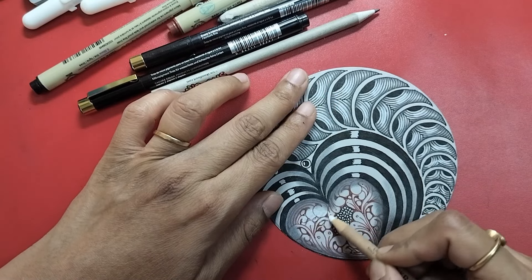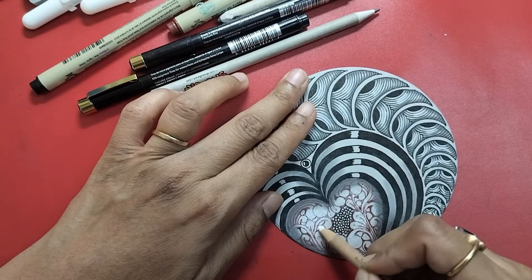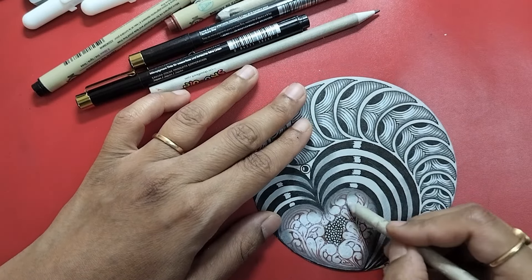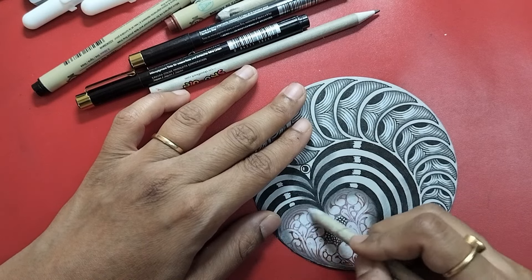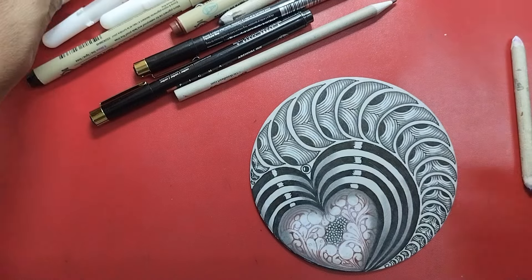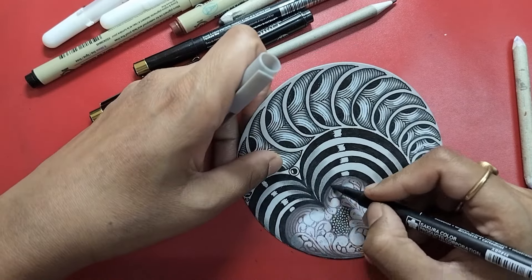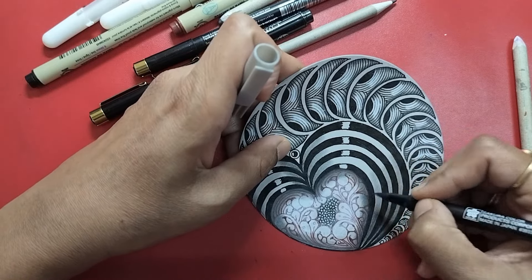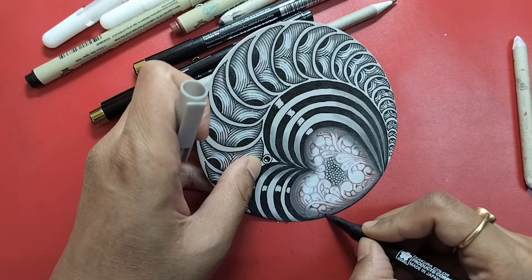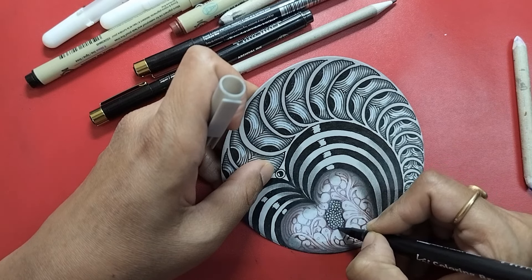I'm going to add a little highlight here, soften it. If you want to emphasize the graphite a little more — as I always say, if you have your gray brush pen handy, just run through it and it adds that additional depth required to show that dip. Adding a little inside here — a soft touch.